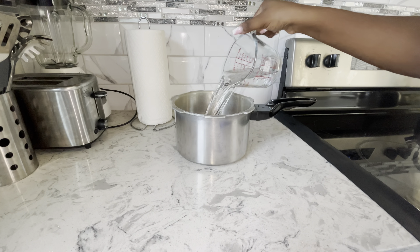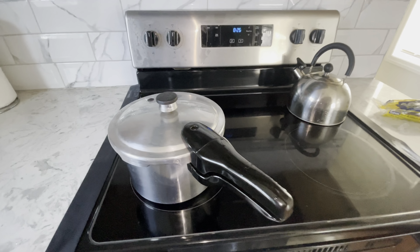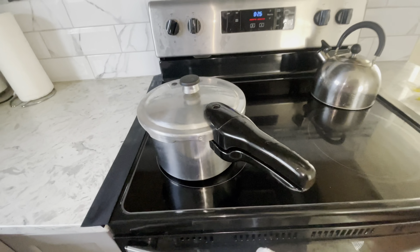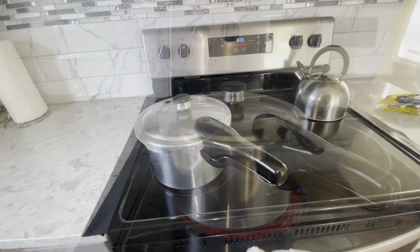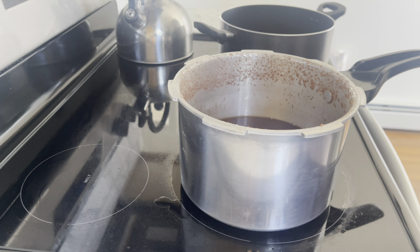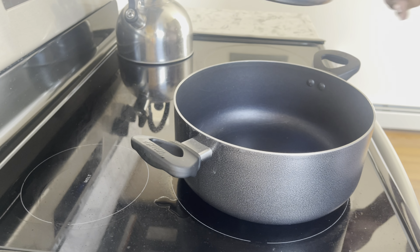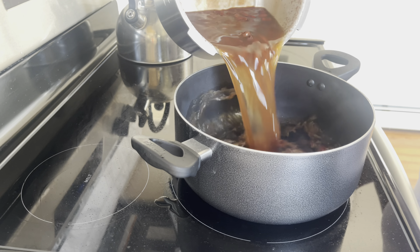I'm going to add my garlic followed by some pimento seeds, then close the pressure cooker nice and sealed. I'm going to allow this to pressure for about 40 to 45 minutes. When you hear that sound, you know it's working. When it's finished, allow it to completely cool before opening. And there you have it — our peas are all cooked!